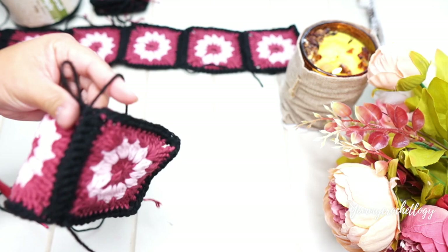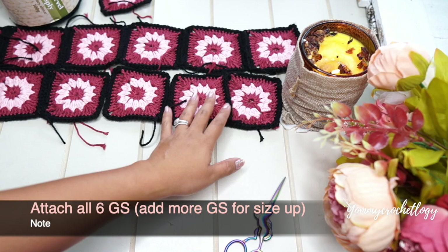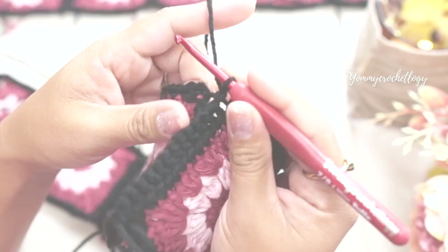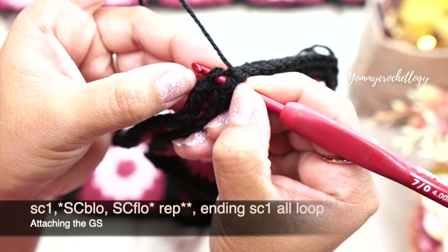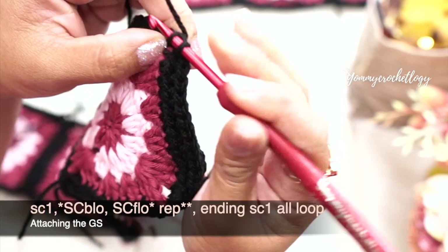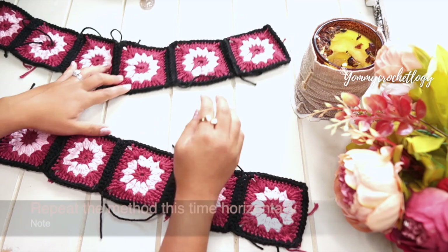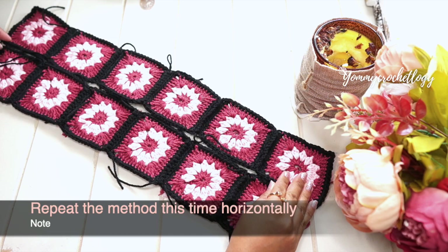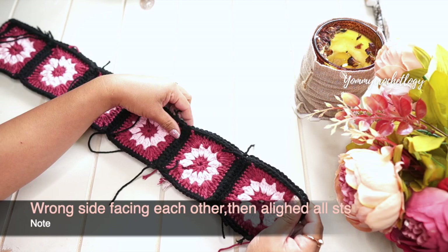Continue the pattern of single crochet back loop and front loop until all six granny squares are attached to each other. The first row is already attached. I have here my last square — at the end, use all loops because that's how the pattern goes for the last stitch. Now I have all six granny squares attached, and another six here. Add more squares if you're making a larger size.